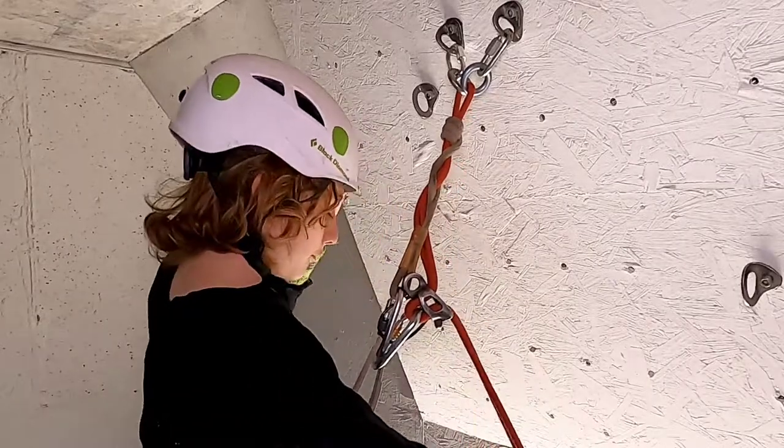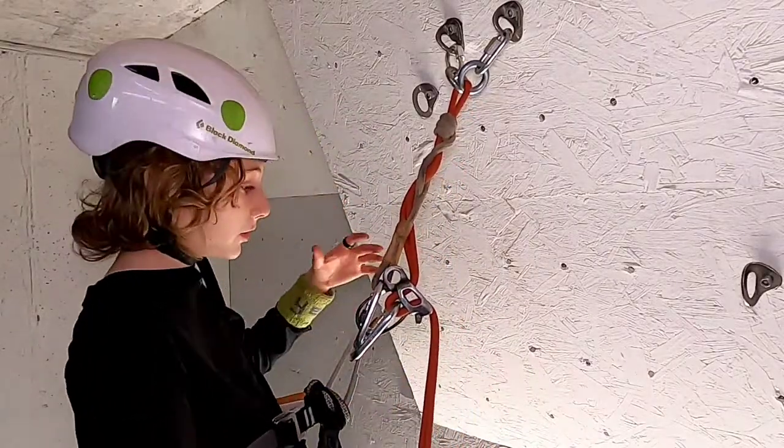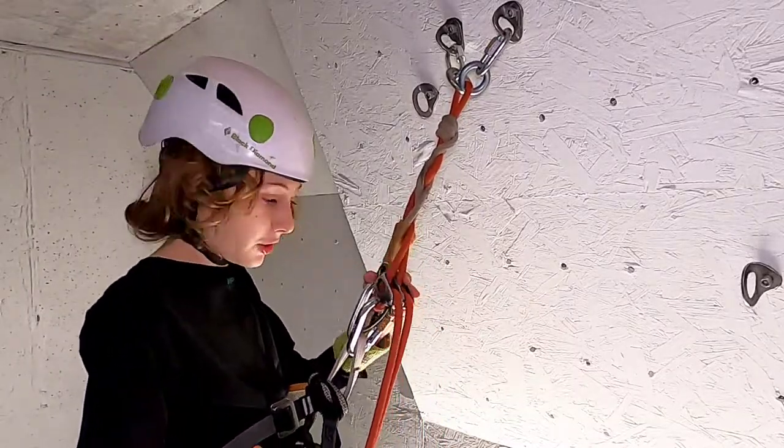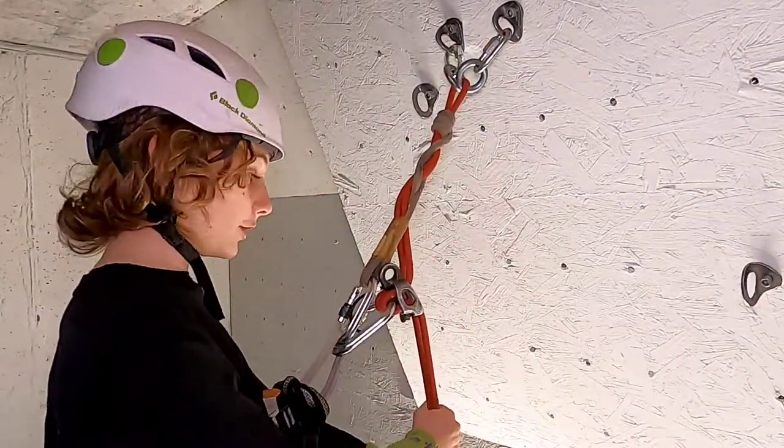One thing before we go: if you don't have a belay loop on your harness, it will be orientated this direction instead of like this.